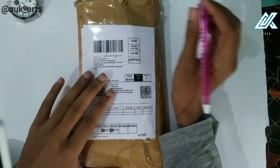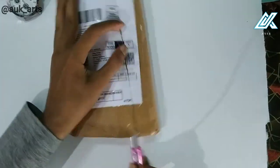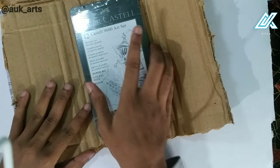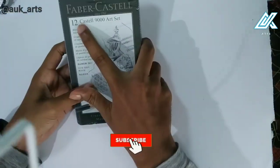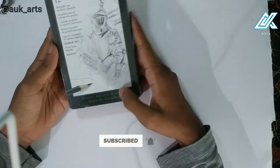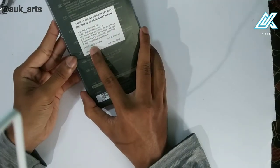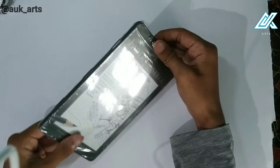So first, let's unbox it. This is our Fiber Castle 9008 set. This is 12 pencils. And this is the price of $700. But this is the price on Amazon — it is $775. So, let's open the box.